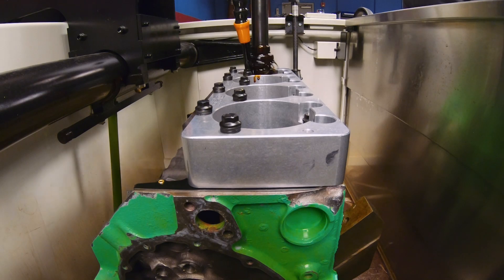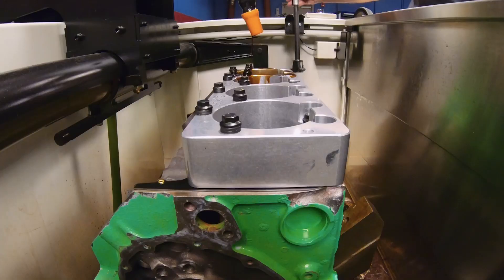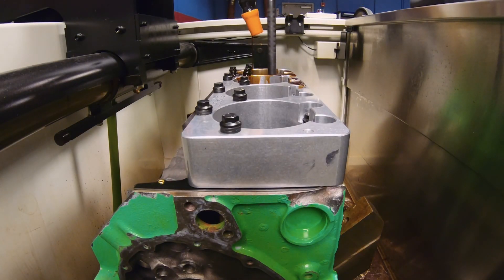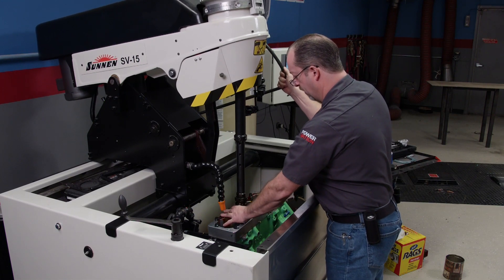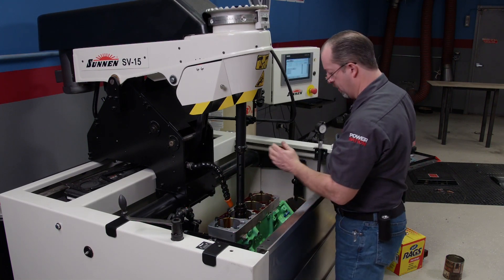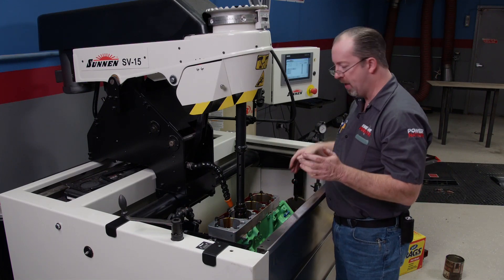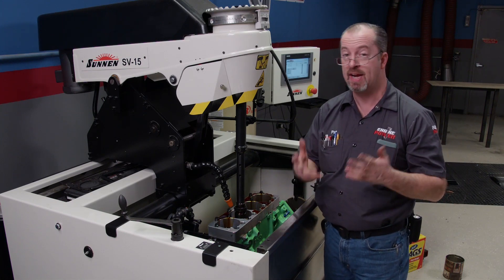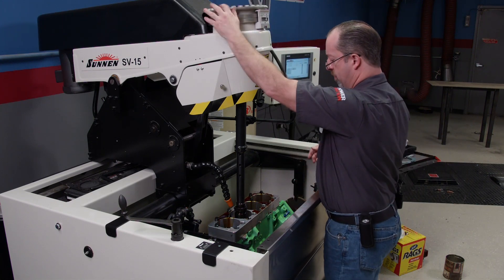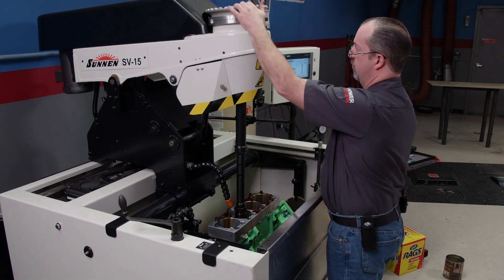When torqued to the block's deck, the torque plate simulates bore distortion just like when a head is torqued down, giving the engine better ring seal, reduced oil consumption, and higher compression. Now keep in mind, this is a touch-up. We have new pistons, and they will be a little bit larger on clearance than you would have with a fresh bore and a fresh piston. The old adage in racing is: if it's a little bit loose, no one's gonna know; if it's a little bit tight, everyone's gonna know. So this bore might be a thou, thou and a half bigger than the minimum spec, but it's gonna run just fine.